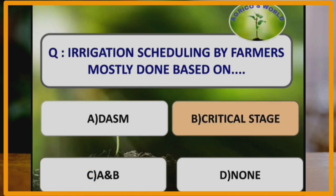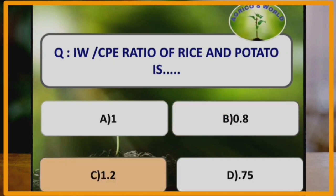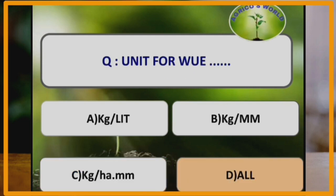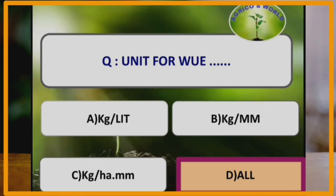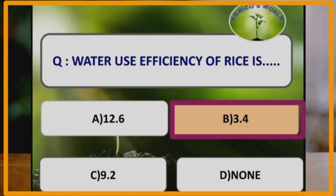Irrigation scheduling by farmers is mostly done based on critical stage — the stage where water requirement is maximum, and if water is not provided there will be heavy reduction in yield. The IEW by CPE ratio is 1.2. Units for water use efficiency are kg per liter, kg per mm, and kg per hectare mm. For field water use efficiency, the formula is yield by irrigation requirement multiplied by 200, whereas for crop water use efficiency the formula is yield by evapotranspiration multiplied by 200. Water use efficiency of rice is 3.4 kg per hectare mm, which is the lowest of all crops.